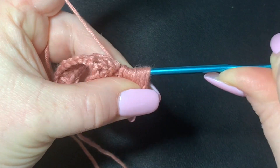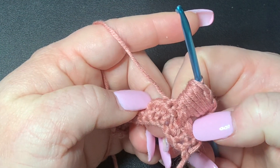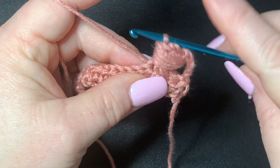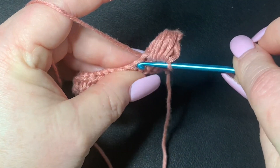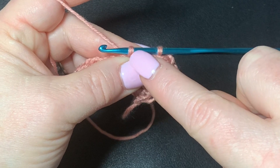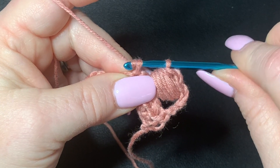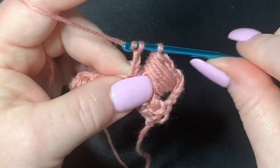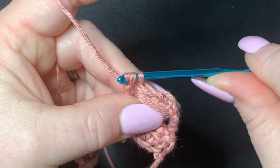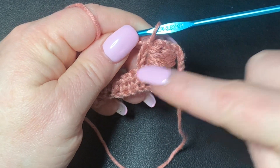It might be hard to get through all those loops, but keep practicing — try to keep your work loose but not too loose. Then, without chaining, go right into your next stitch, pull up, and only work through this one loop right here, making chains. Make three chains through that loop, then on the fourth go through both loops — that gives you the height you need and counts as the same thing as the starting chain.